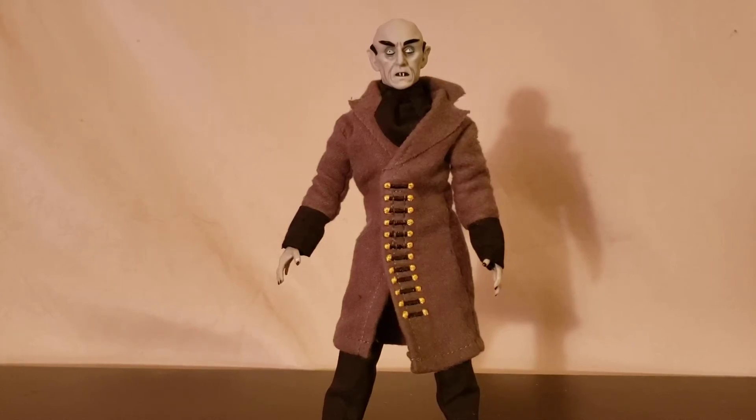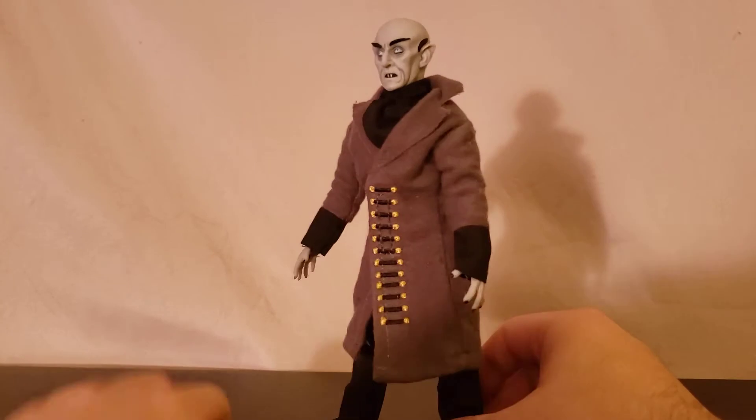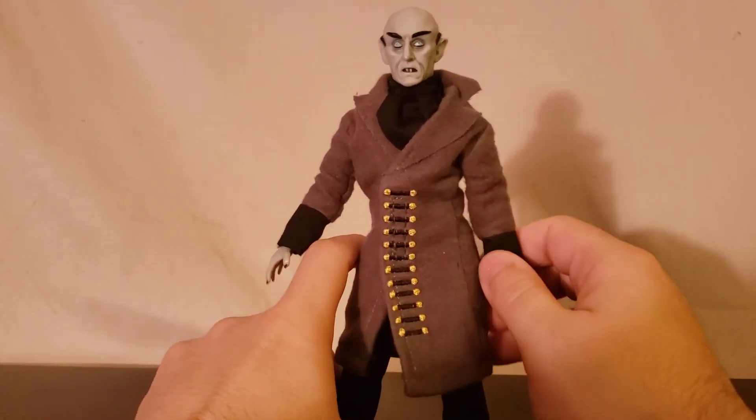What is going on everybody, Matitude22 back at you guys with another video. Today we have the Mego Nosferatu, or Count Olak, whatever you want to call him.